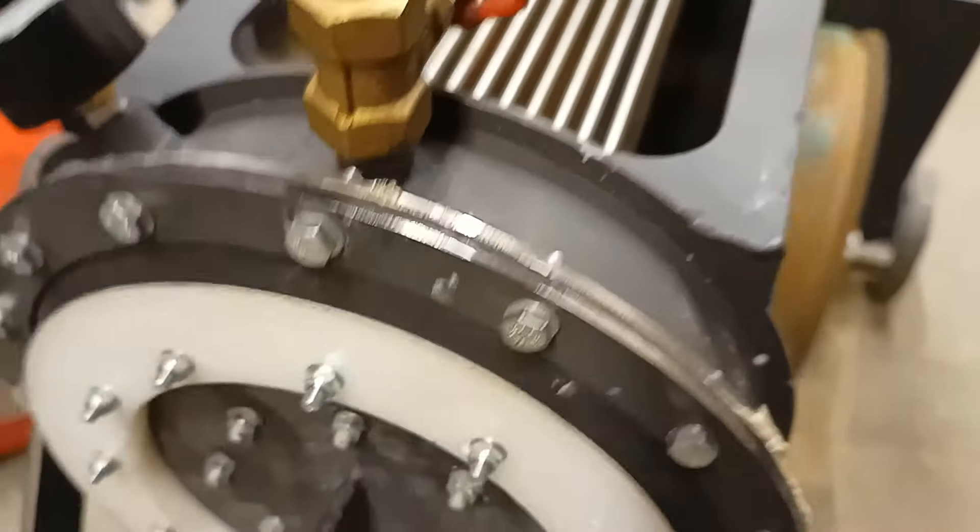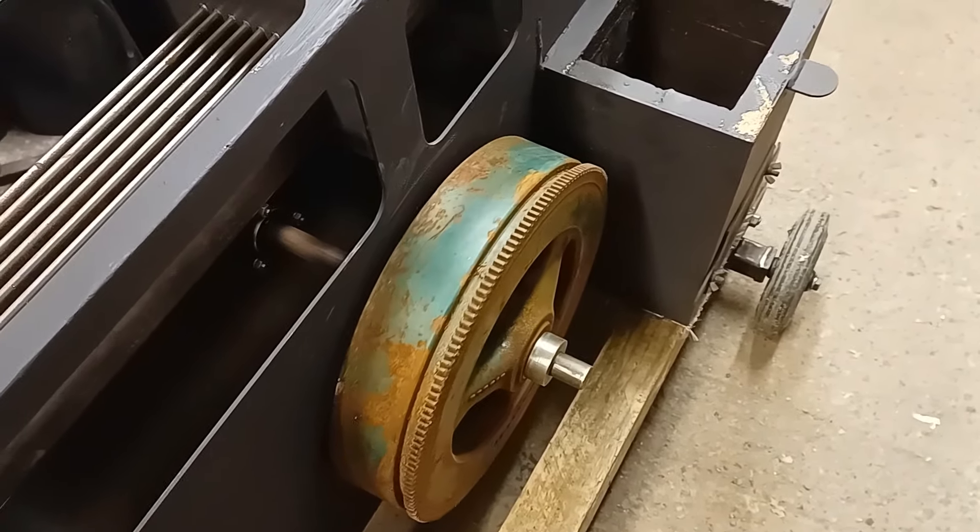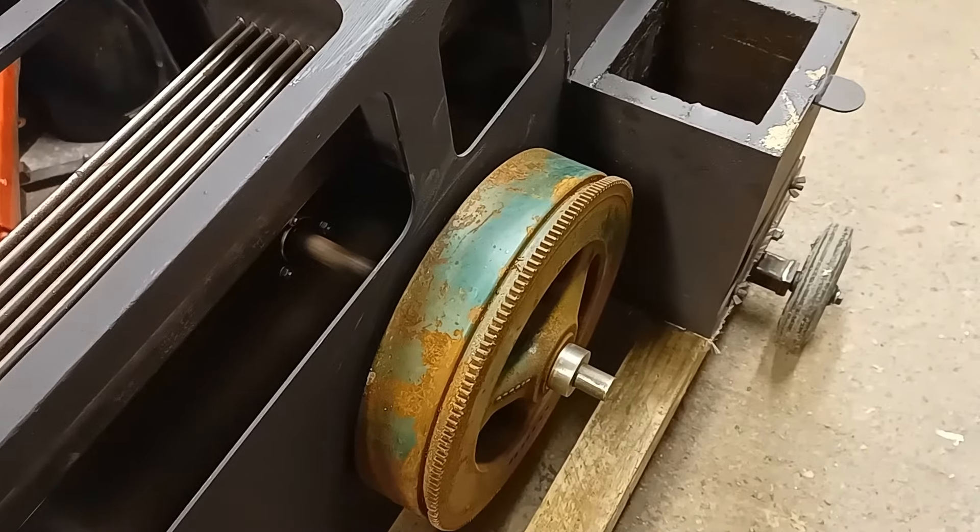The other thing you might notice is I've put this big flywheel on. This flywheel was kindly donated to me by my friend — it came off his boat.